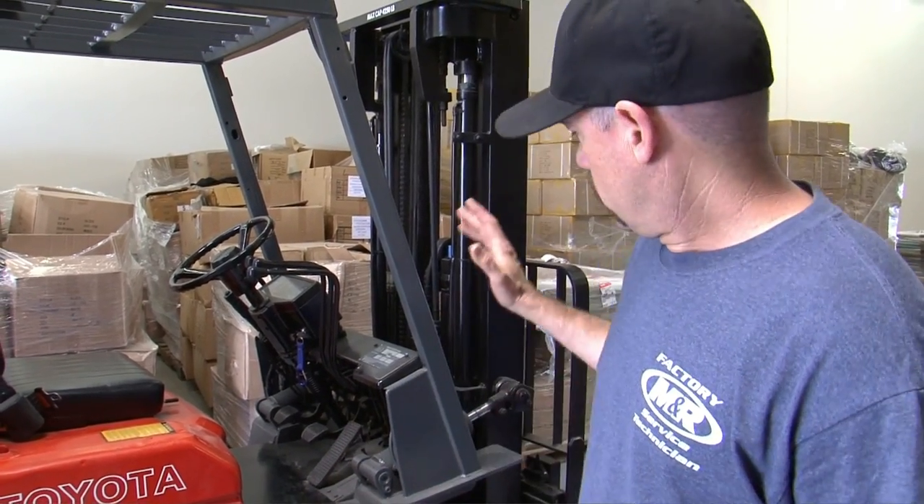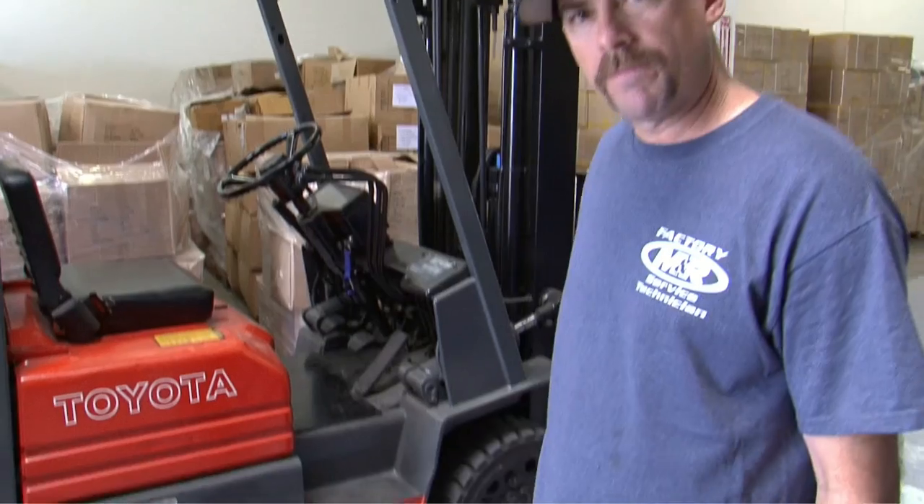The forklift is crucial because M&R equipment comes crated in wood crates to protect it from damage in transit. These crates can be very heavy depending on the model of equipment. Forklifts should be rented with extensions — a typical forklift fork is about 4 feet long, but you might need 6 or 8 foot extensions for some of the crates you'll be receiving.